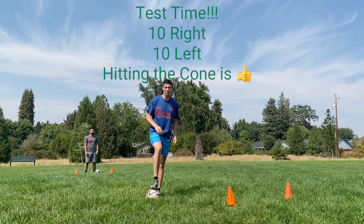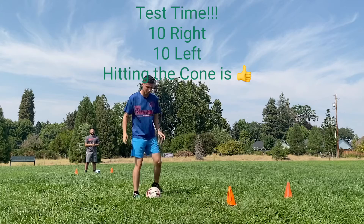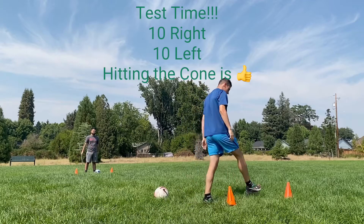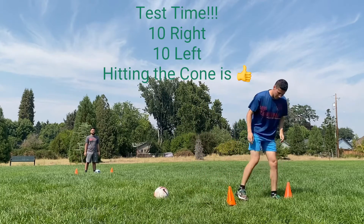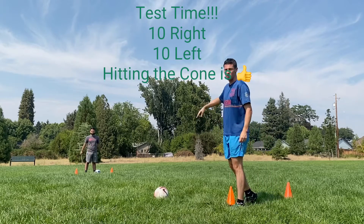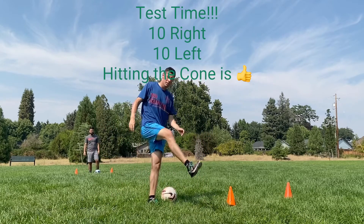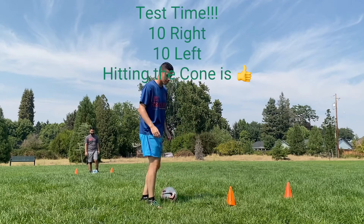After you've gotten practice with your partner working on those mechanics, it's test time. We're going to have the cones about one stride apart — for me that's about a shoulder width and a half apart — and the cones are ten yards apart in length. You're going to do ten passes with your right leg, ten passes with your left leg, and record how many you get out of ten for each leg.